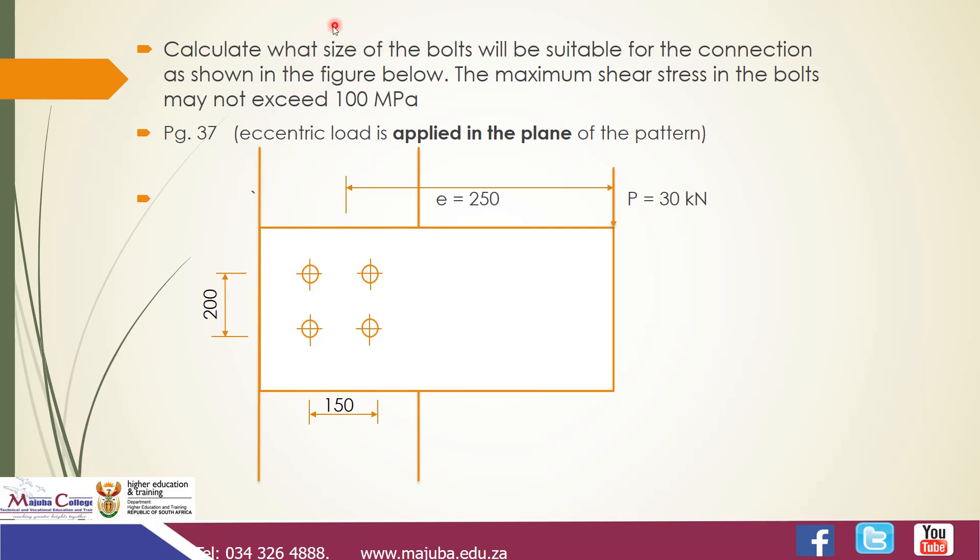We want to design the size of a bolt that can carry this load. Eccentric load is a load acting away from the center of gravity of a member. For these four bolts, the center of gravity is somewhere in the middle, and the force acts away from it — that's why it's called an eccentric load. If the force acted through the center of gravity, it would be called an axial force.